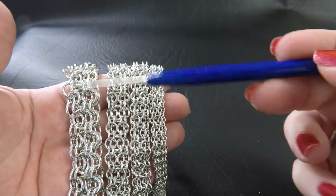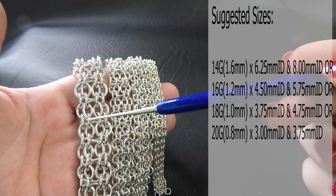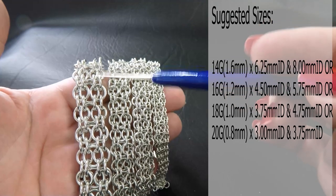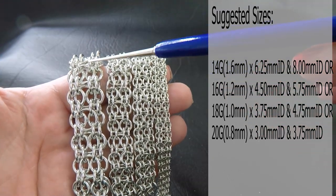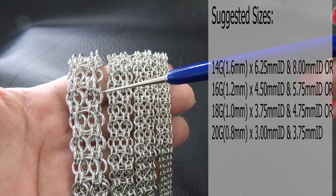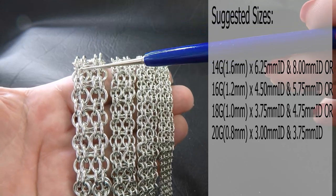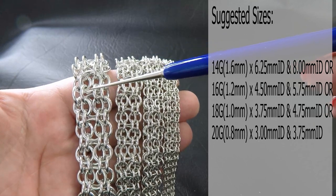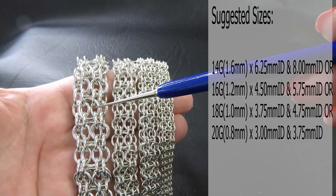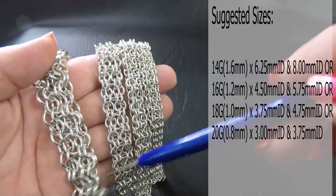The first one here — our big one — is our 14 gauge AWG, so 1.6 millimeter diameter wire. The ring ID used for the smaller rings is 6.25 millimeter ID — those are these small rings and the joining rings — and then the larger ring is 8 millimeters ID. So 6.25 and 8 millimeter for the 14 gauge AWG.